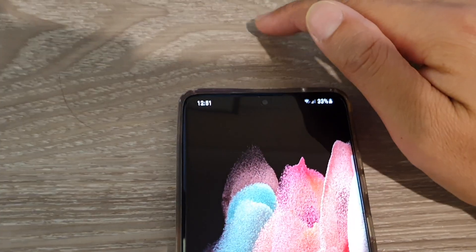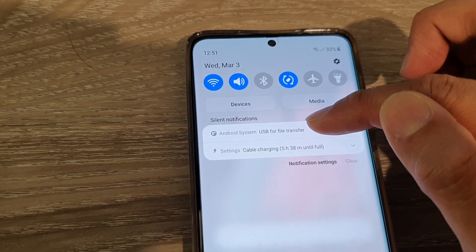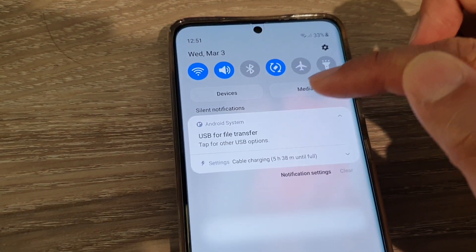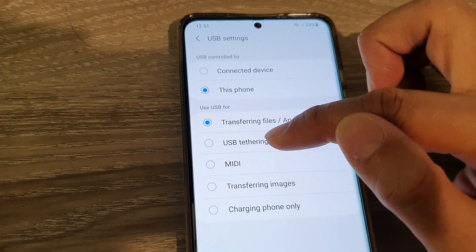Once you have plugged it in, swipe down at the top, then tap on USB for file transfer. Tap on the USB option and then tap on it again. Once you go in here, tap on USB tethering.